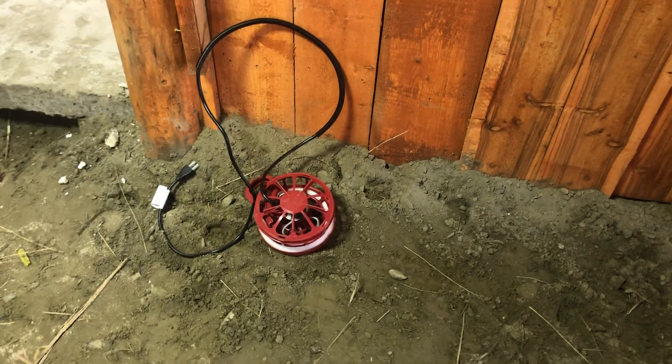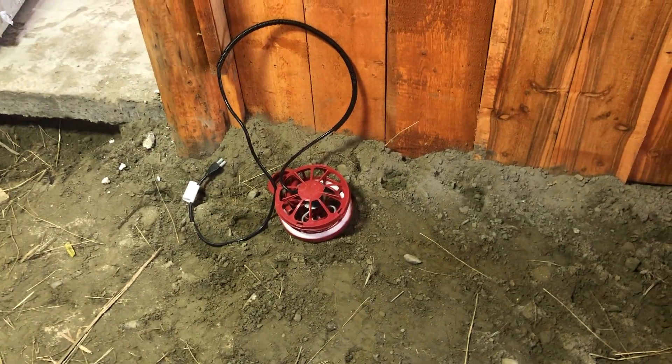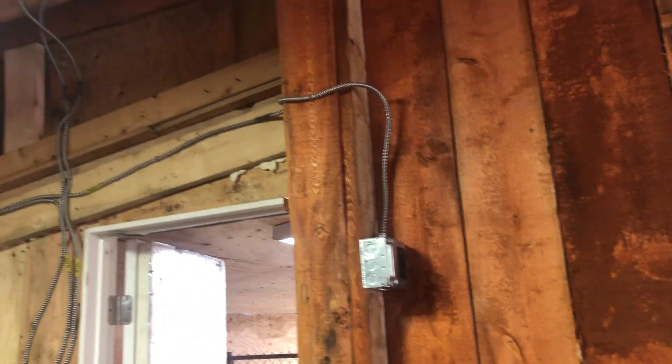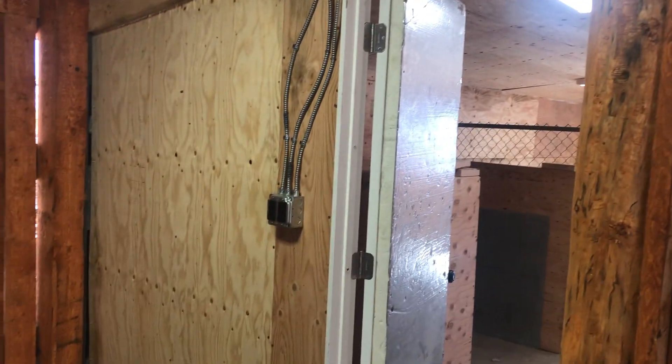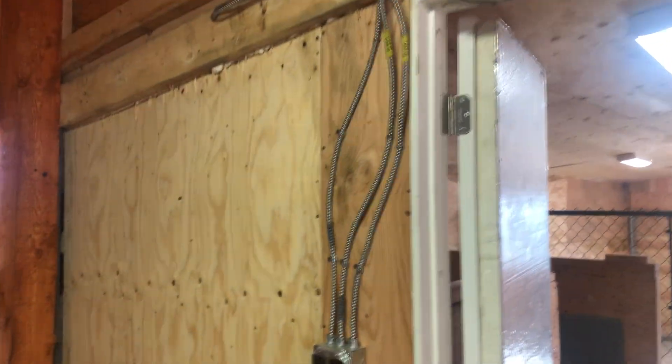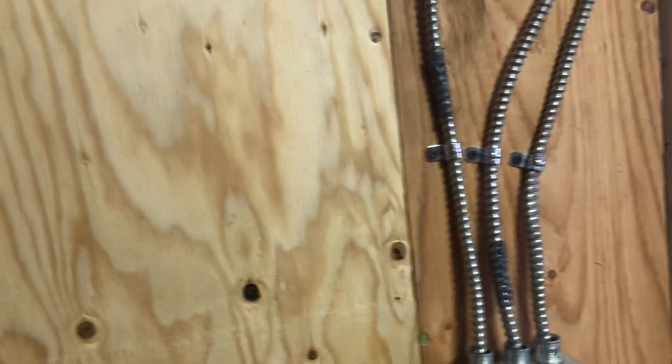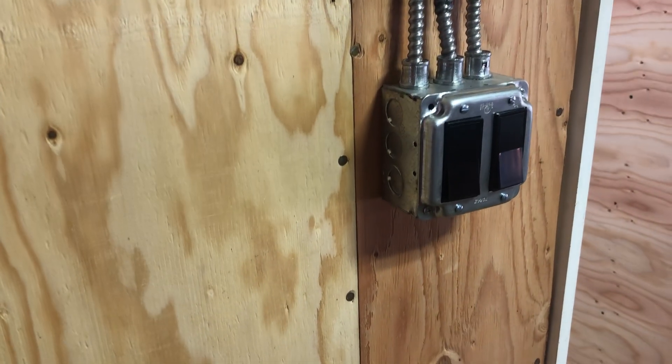Right here we put in a plug for the stock tank — you can see my stock tank heaters. I'm going to ground that, which will be a separate video. I need to order a four-foot grounding rod because I don't want the cows to get shocked. I had metal cable wire left over in the shop, so I used that anywhere I think the cows might reach it. I did my best to secure it and make sure metal boxes are used to keep it as safe as possible.